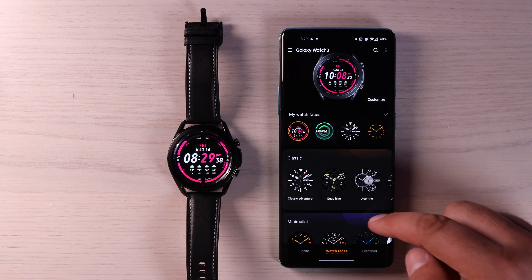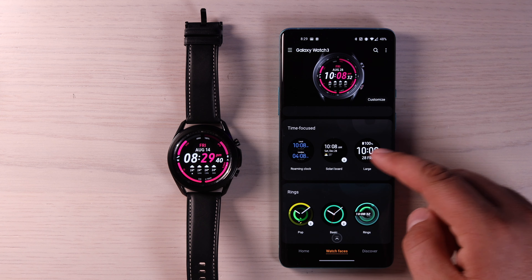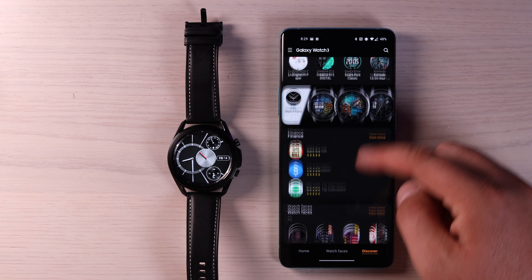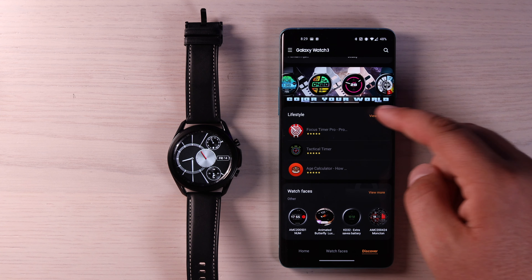There are so many to choose from — literally hundreds of watch faces. If you click on 'Discover,' it's going to give you even more watch faces that you can choose from.